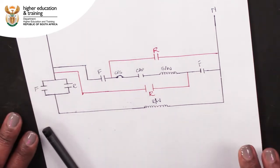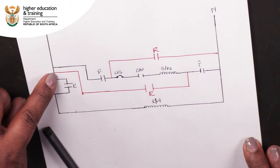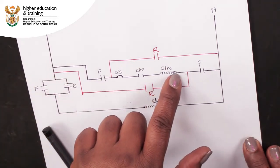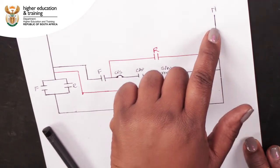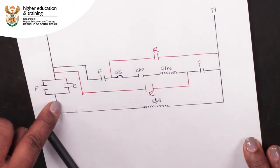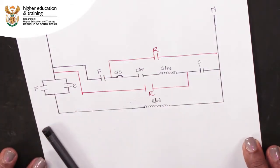Now let's look at the reverse direction. From live, current will run through the red line, through the first switch, then through the start winding in the opposite direction to before, through the capacitor and centrifugal switch back to neutral. Current will also run from live through the switch and then through the run winding to neutral. In this case, current will flow in the opposite directions through the run and start windings.